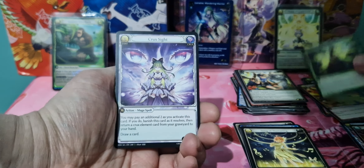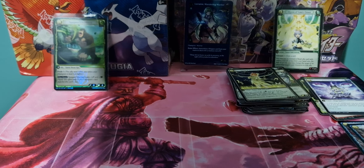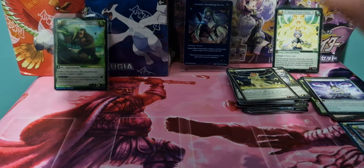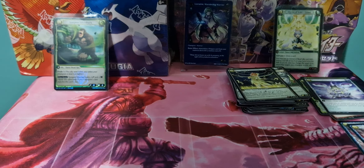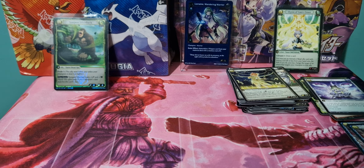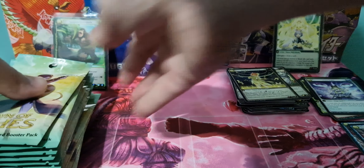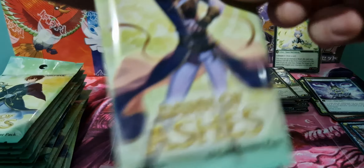So we've got Fairy Whisperers, Crux Sight, and Frozen Nova as our rare. Maybe take the packs out of the box — it might be easier. We'll keep half out, so we can kind of have that. And we've got Lorraine, the metal card, in the back there. That's a little bit better.